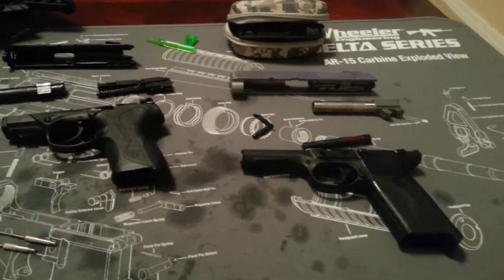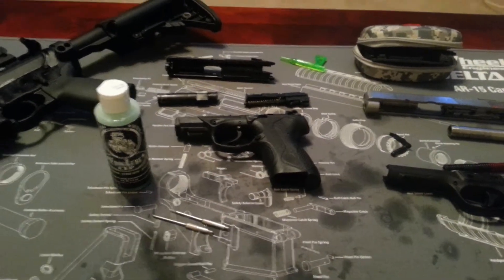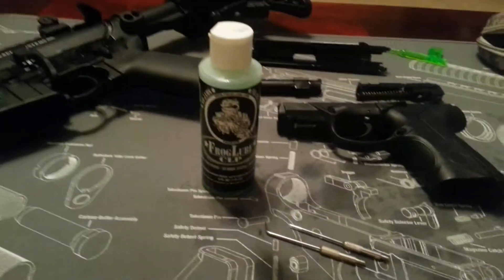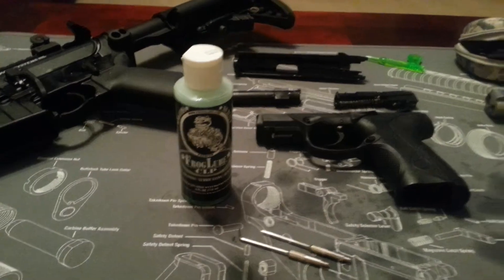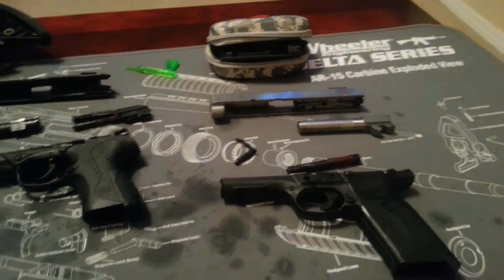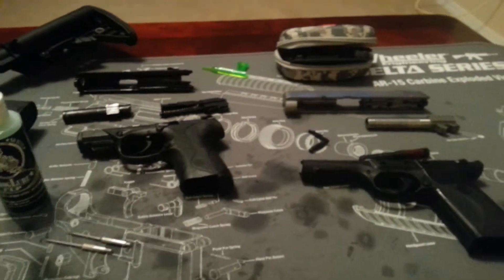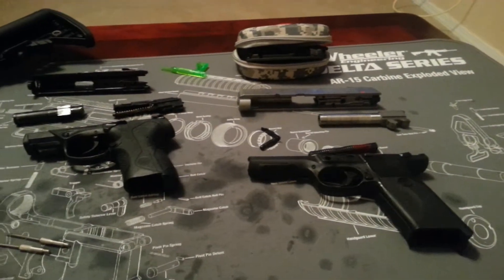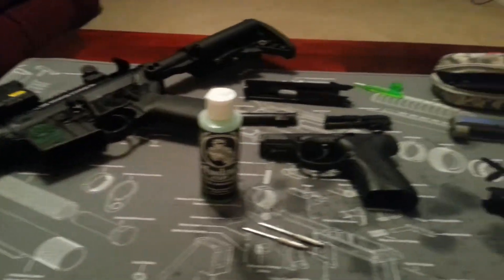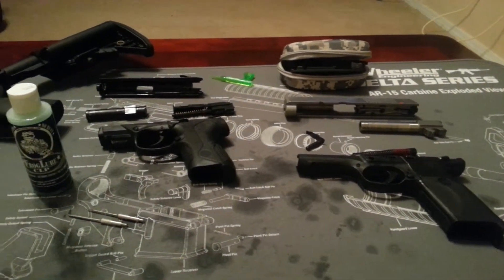They were pretty clean — I haven't shot them for a while — so I kind of just wanted to try this product out and see how it goes. Thanks for subscribing and watching. Let me know if you guys have any experience with this Frog Lube. All over the internet I've seen nothing but positive reviews about it, so I wanted to give it a try. Found a bottle today and just thought I'd try it out and post this little video — thanks a lot.